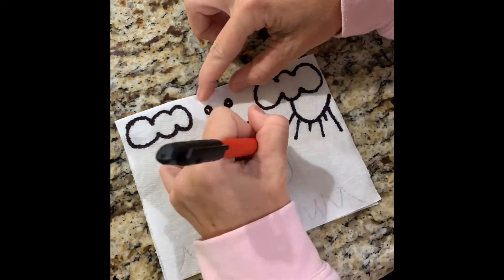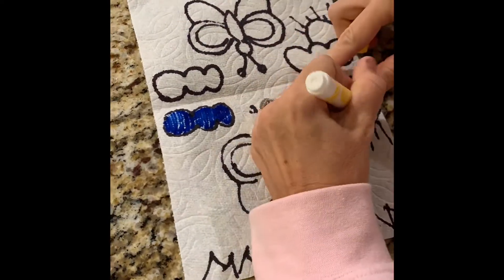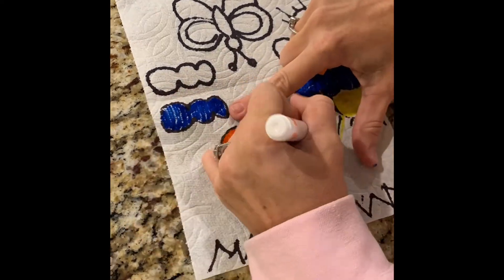With your paper towel folded in half, draw your picture with your permanent marker. Now it's time to open up your picture and color it with your washable markers.